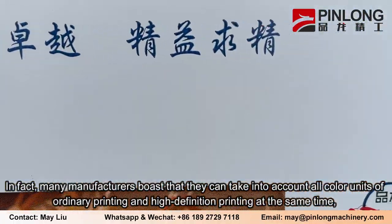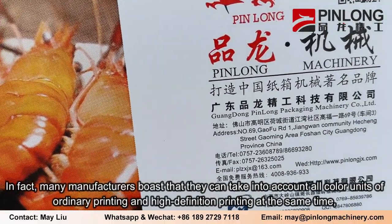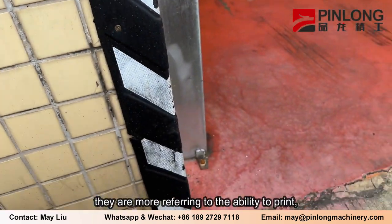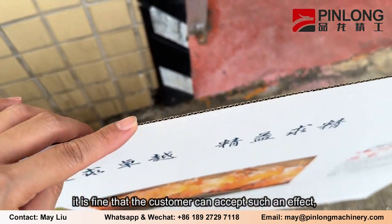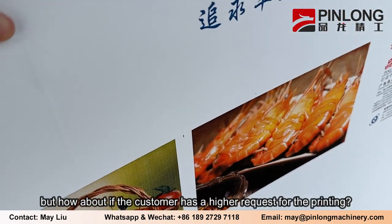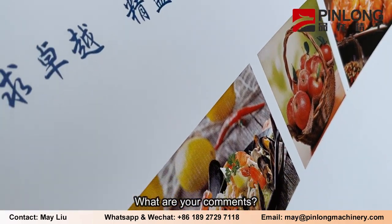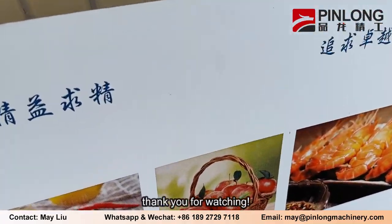In fact, many manufacturers boast that they can take into account all color units of ordinary printing and high-definition printing at the same time. They are more referring to the ability to print, but in fact the printing effect is still slightly different. It is fine if the customer can accept such an effect, but what if the customer has a higher request for the printing? What are your comments? Welcome to share different opinions with us via the contact below. Thank you for watching.